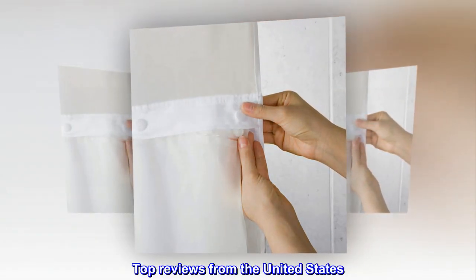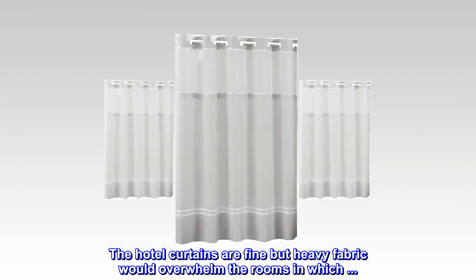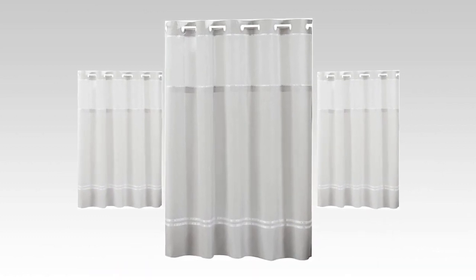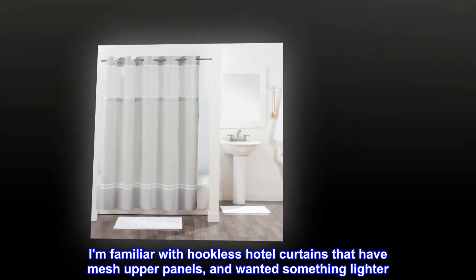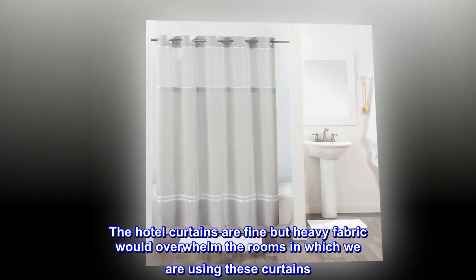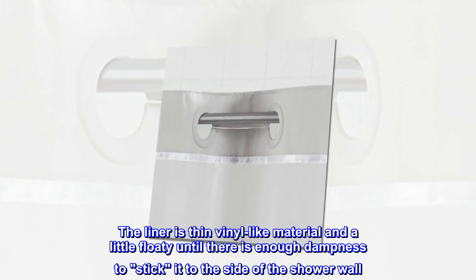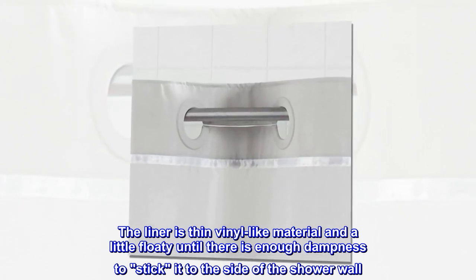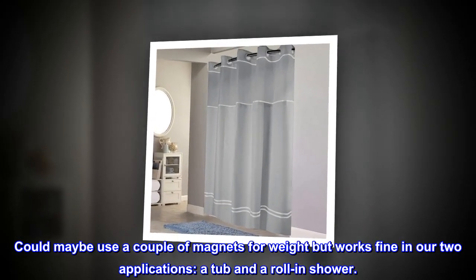Top reviews from the United States. The hotel curtains are fine but heavy fabric would overwhelm smaller rooms. The liner is thin vinyl-like material and a little floaty until there is enough dampness to stick it to the side of the shower wall. Could maybe use a couple of magnets for weight, but works fine in our two applications.